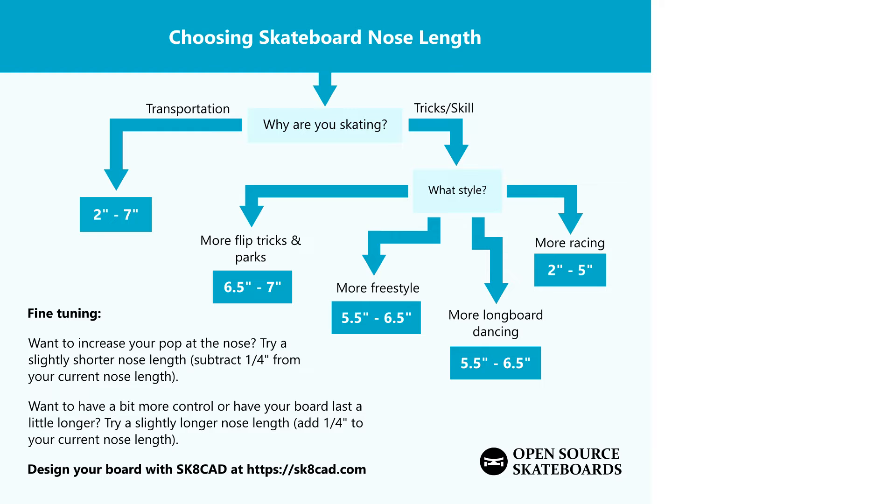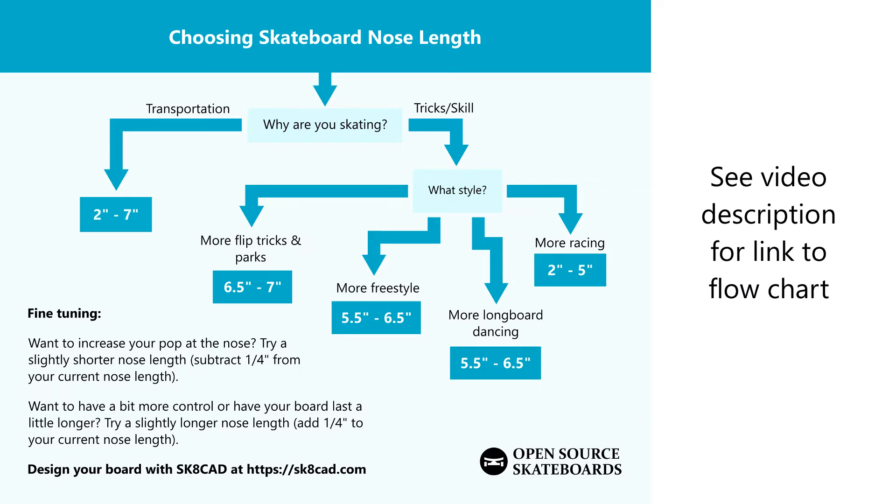To start experimenting with nose length and decide which length is best for you, visit SkateCad at skatecad.com.